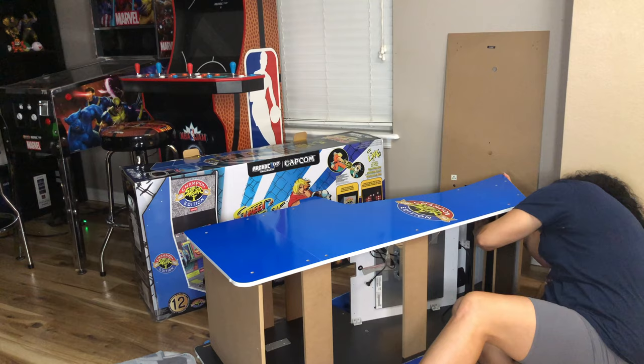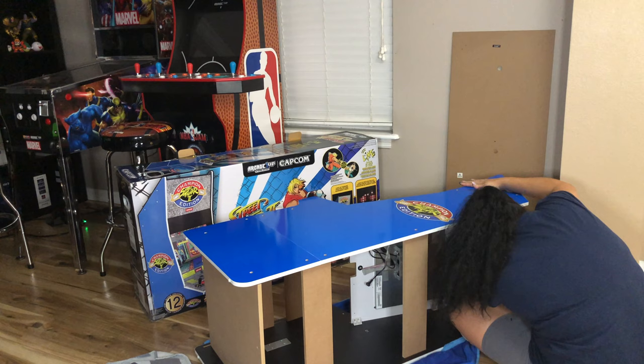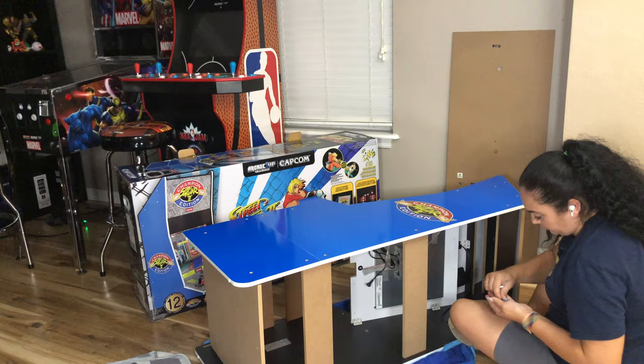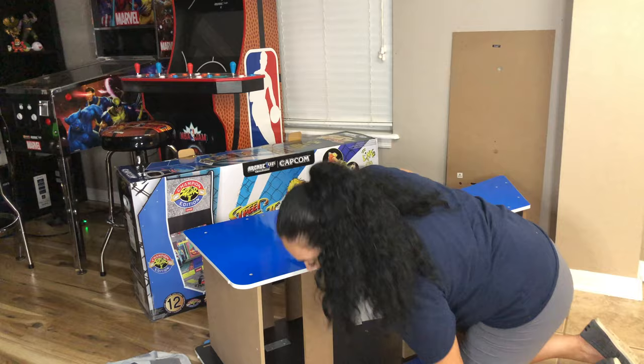Overall it was pretty easy to put together — not any harder than any of the other arcade cabinets I've built. The directions are pretty clear-cut and everything is labeled really nicely, which I appreciate. Sometimes when I'm putting things together the pieces aren't labeled correctly, but these are all labeled really well. All the screws and everything are also in labeled bags, which really makes the process a lot easier.